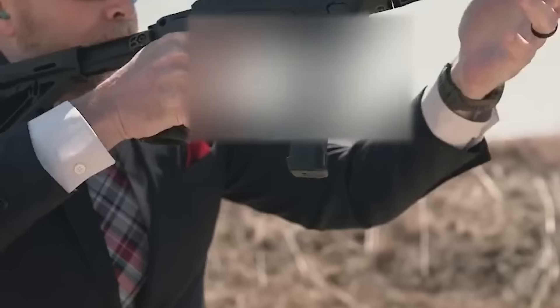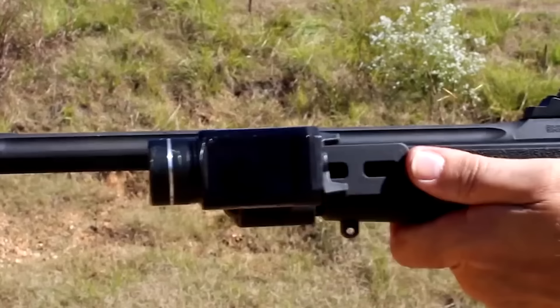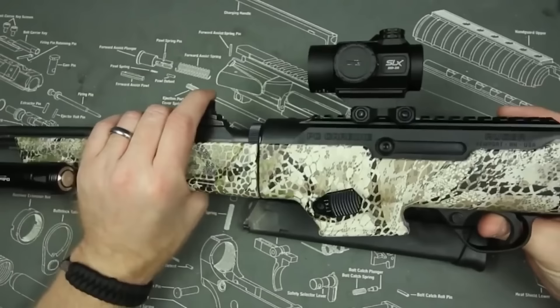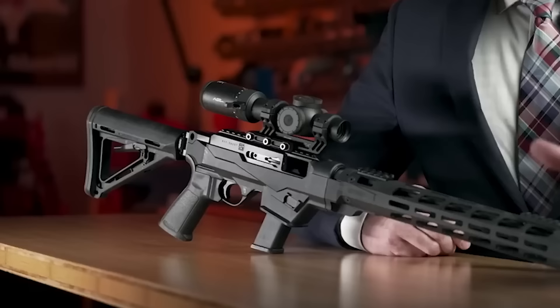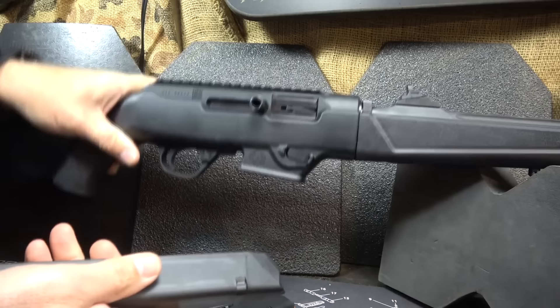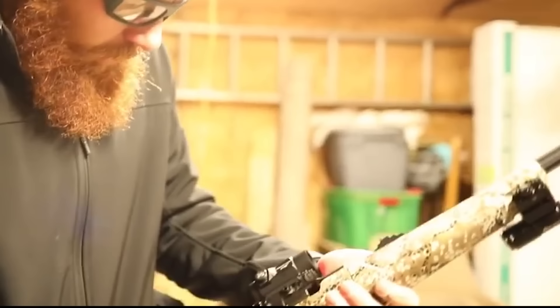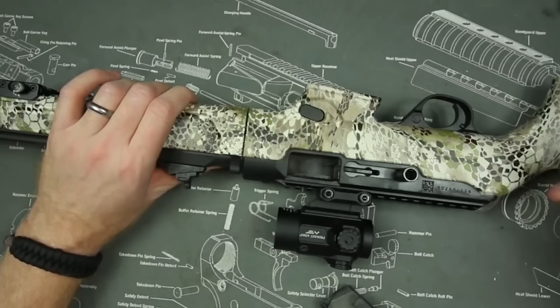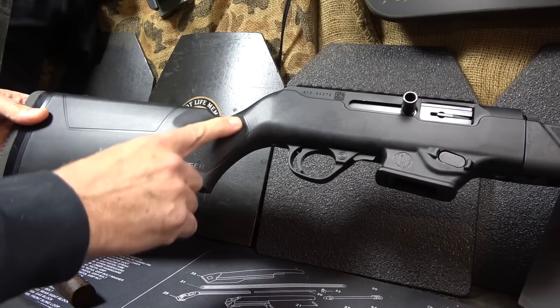In addition to being easily disassembled and stored or transported, the carbine is portable. It also supports M-LOK, giving you a lot of customization choices. There are a few disadvantages: shooters may find the weight a drawback when seeking a lightweight option, and accuracy can occasionally be uneven. The controls are mixed, which some shooters can find difficult at first. The Ruger PC Carbine is a 9mm carbine with a barrel length of 16.12 inches and a total length between 32.25 and 35.5 inches.